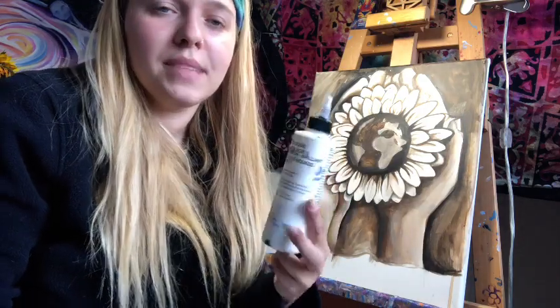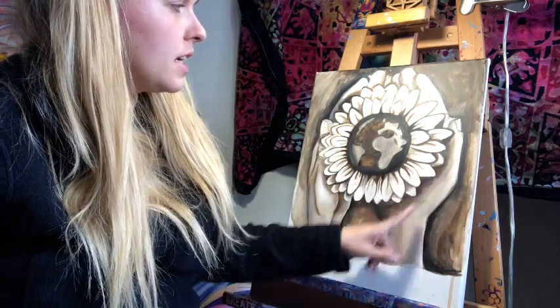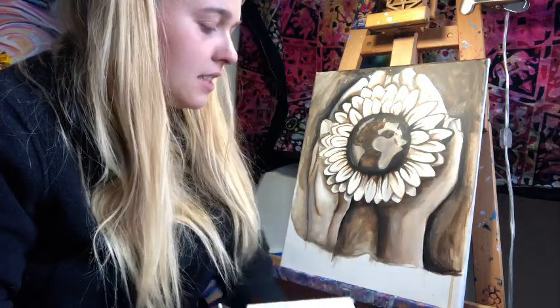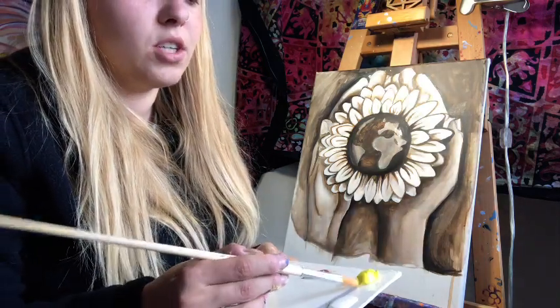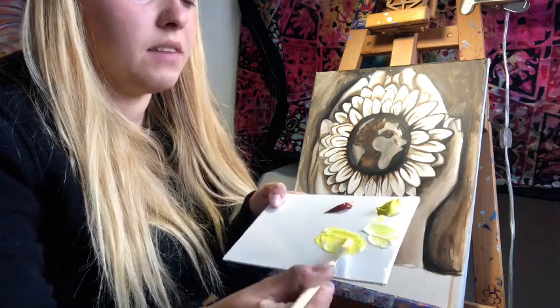I'm using Golden glazing medium, which I'm a huge advocate for — nothing too fancy, you can get it at Michael's or order it online. I'm also using a round brush, which I find works a little easier. Glazing is a way to unify a painting with color where all the tonal work — shadows and highlights — is already established. I'm mixing yellow with the glazing medium on my makeshift palette, which is just a canvas with plastic on it.